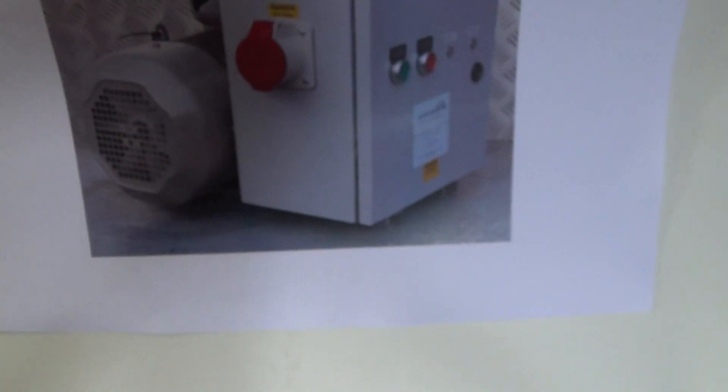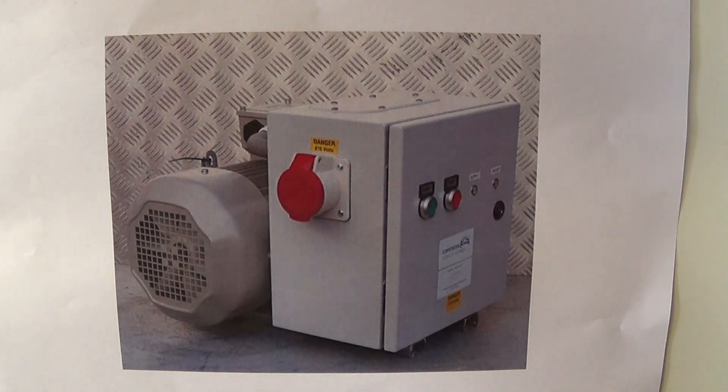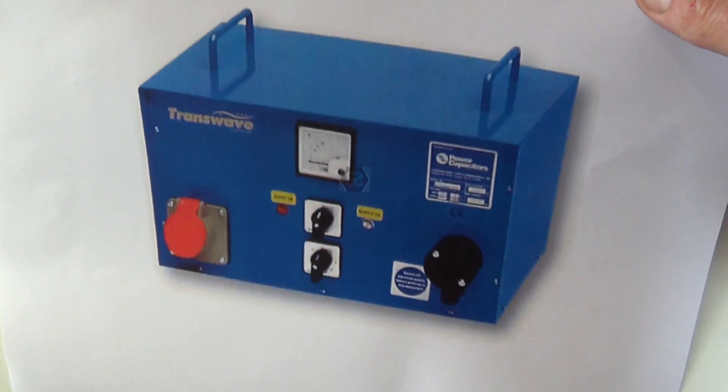The second option is to use a rotary converter, shown here. And the third option is to use a static converter, shown here.